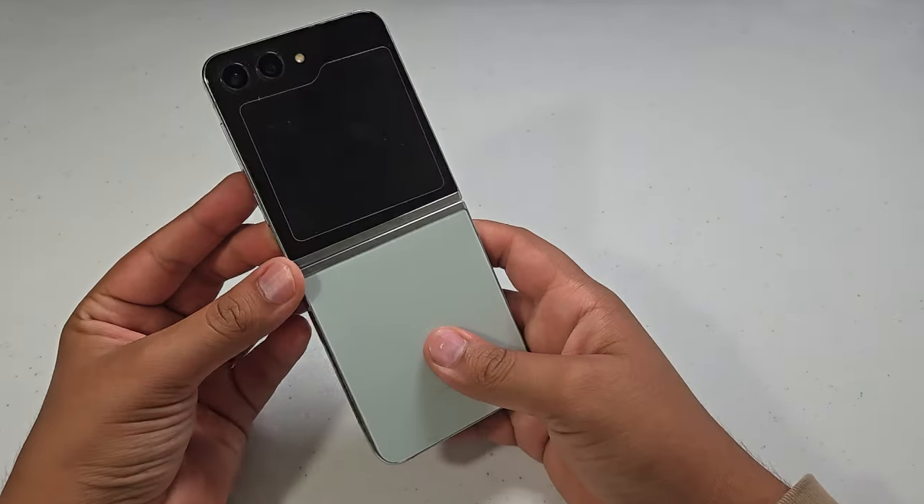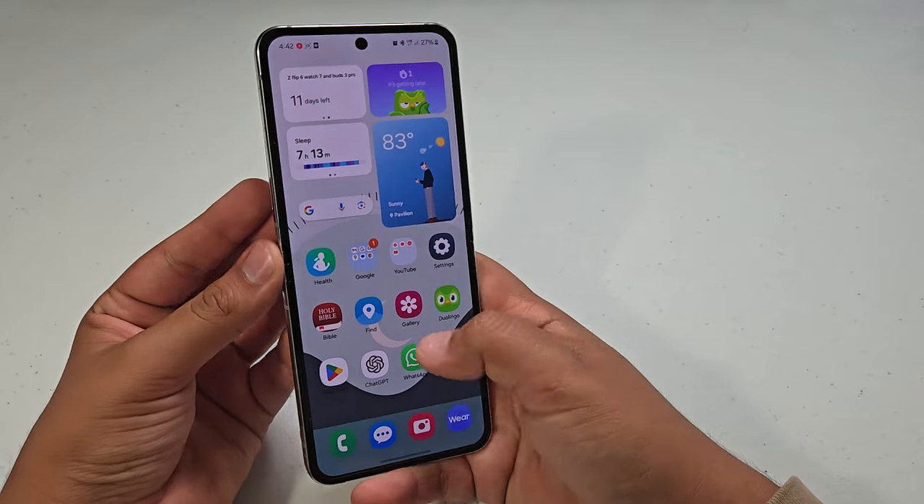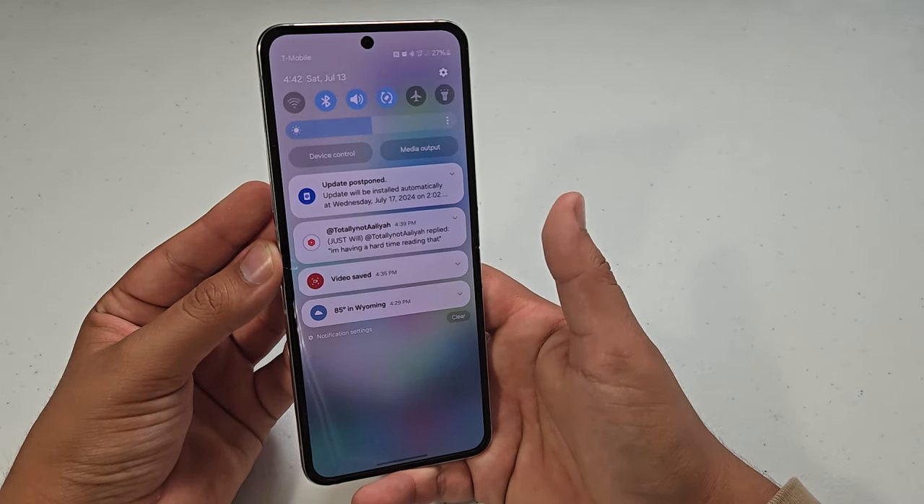What is up guys? The Samsung Galaxy Z Flip 5 just got the brand new July security update, and today I'm going to be installing the update and just basically seeing what is new.